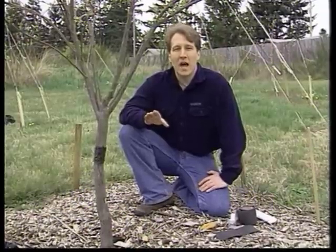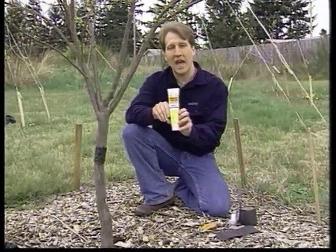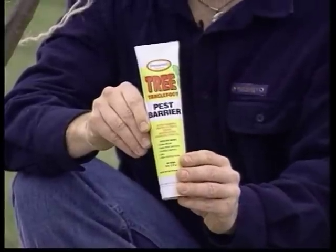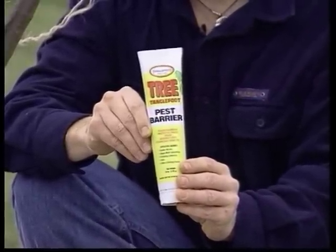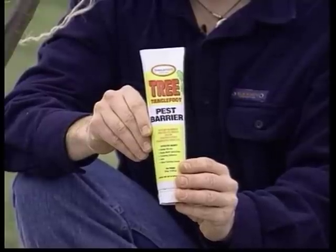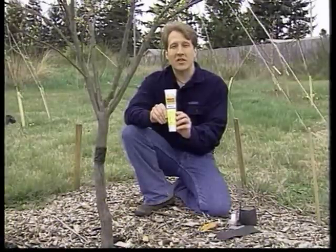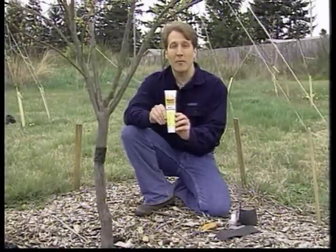I'm going to use a product that's been around for a long time that you may or may not have heard of — it's called Tanglefoot. Tanglefoot is a natural product made from castor oil, natural gums, and vegetable wax. What it does is create a barrier for insects that try to climb up the trunk of the tree.